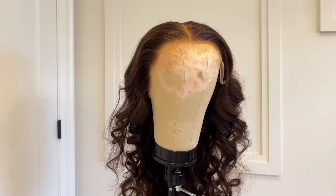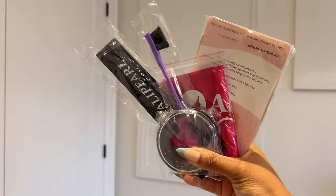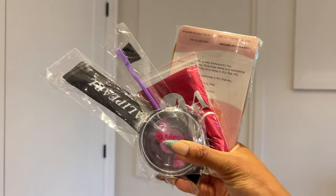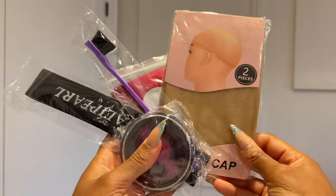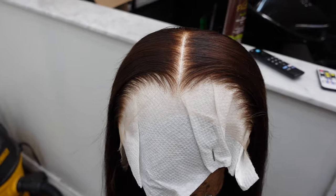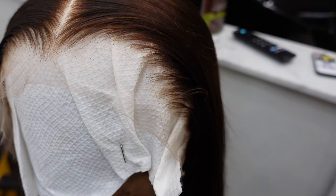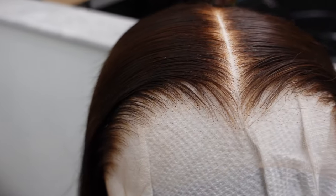One reason I love Ali Pearl is they're going to ensure they get you together. This lace frontal is pre-bleached, pre-plucked, and pre-colored as well, and the hair quality is phenomenal. They also sent the melting band, hairbrush, and wig caps — just all the essentials to ensure your wig install comes out as flawlessly as possible. Take a look at this hairline — it's giving what it needs to give.